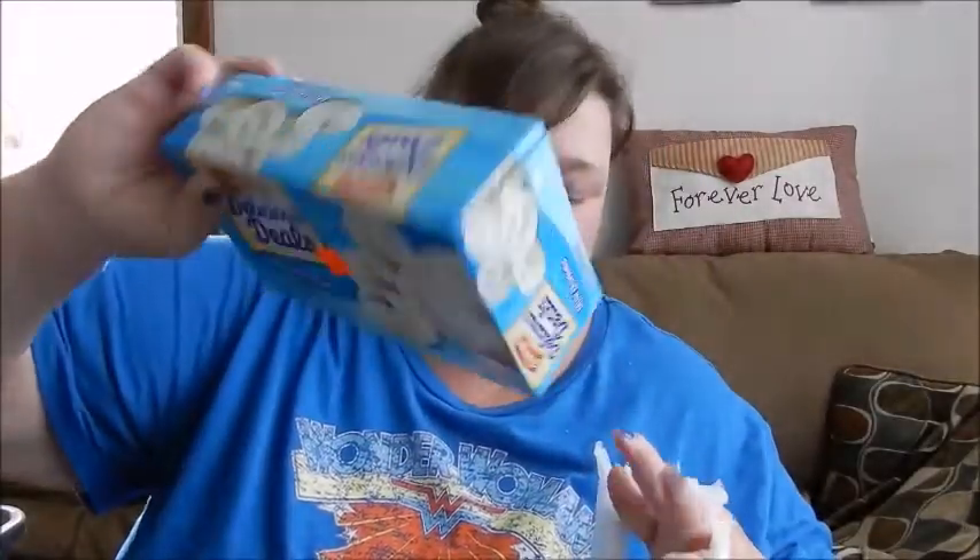I got a couple more things of these donuts because they had them on sale for 50 cents. I don't know why, but I got them.